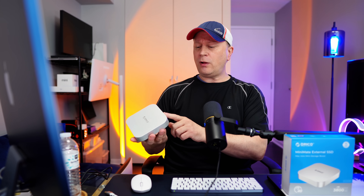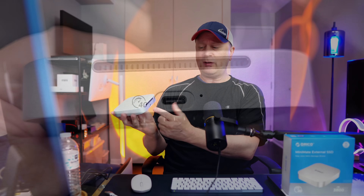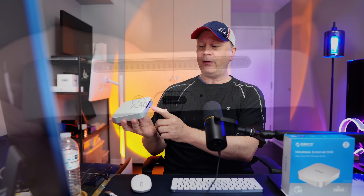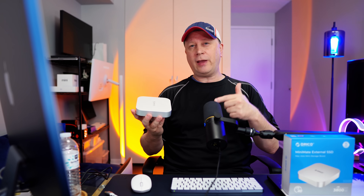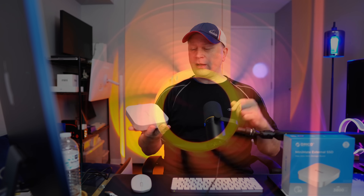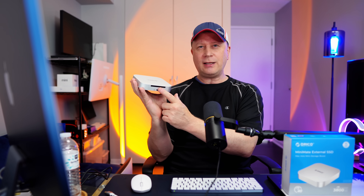The design looks great. On the back it's all metal except for a Thunderbolt port — 40 gigabits per second — and a USB-C port. There's also a little black area on top, and that's because this thing has an internal fan. There are no buttons to turn the fan on or off; it's always on. There's a little vent on the back for it.